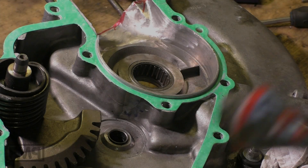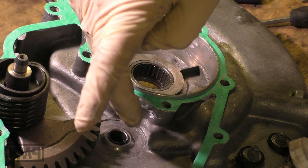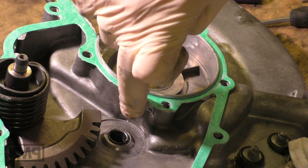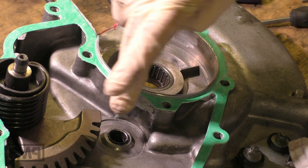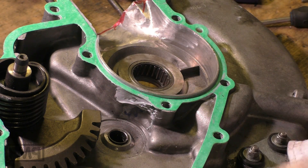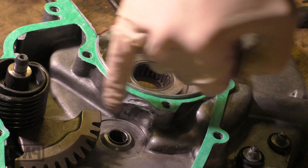Another trick: we put some sealing mass on the bottom where the small spot is. This helps tightening it up. Even after many kilometers this does not come loose and block the gearbox or anything like that. Every engine that I reopen — it is still where I put it.